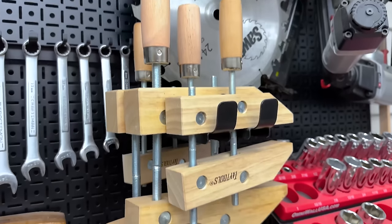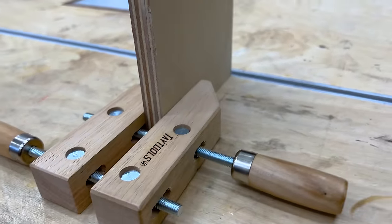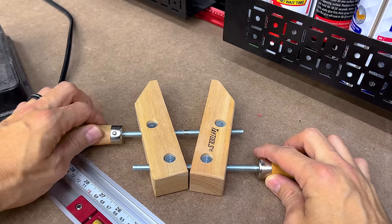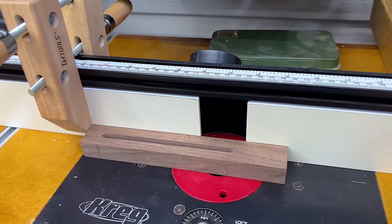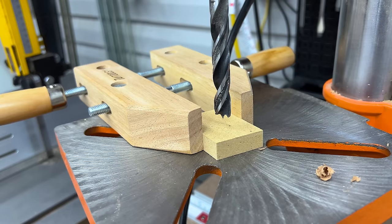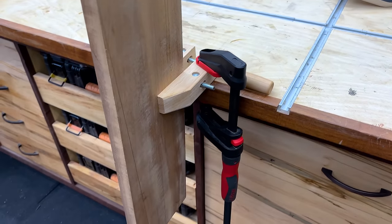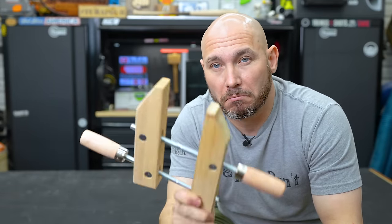I used to think these were old-timer clamps — that only old people used them because I saw them in old magazines. But then I got some in the shop and I think these, before parallel clamps, are more important. They're called hand screw clamps. One of the main uses for them is that these two screws are independent, so you can clamp at different angles. You can also use them for temporary stop blocks on your fence like your router table, hold small parts at the drill press, or as a temporary vertical vise on your workbench. Very inexpensive.